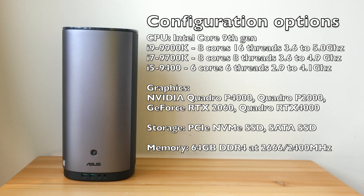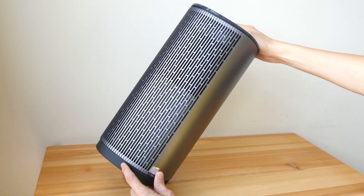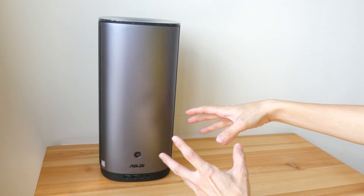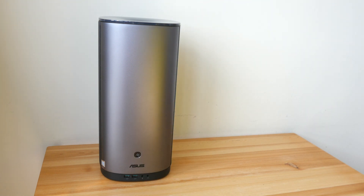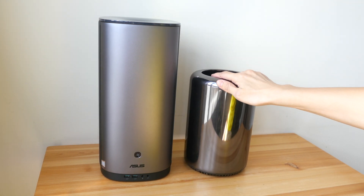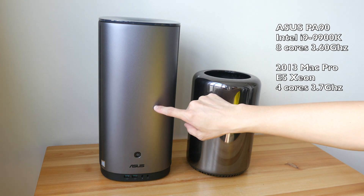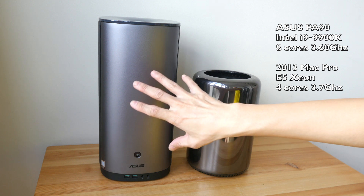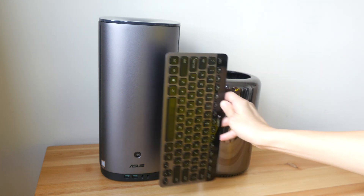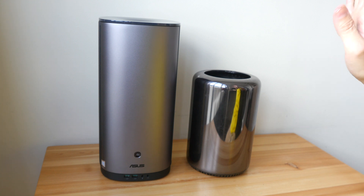When I first took this out of the box I was surprised by the size. For a mini PC, it's not that small — the weight is quite heavy at 5.8 kg, but compared to DIY workstations it's pretty light. Just to give you a sense of how big this is, this is my Mac Pro from 2013, which runs a quad-core 3.5 GHz Xeon processor. This particular unit has the Intel i9-9900K processor with 8 cores at 3.6 GHz. And this is my Logitech K810 wireless keyboard — the PA90 is much larger than the keyboard.